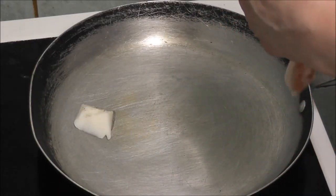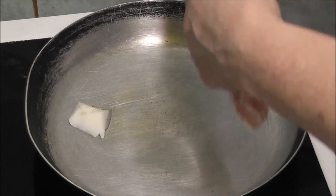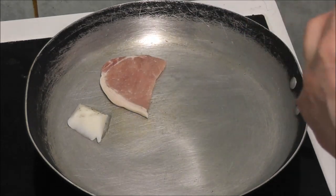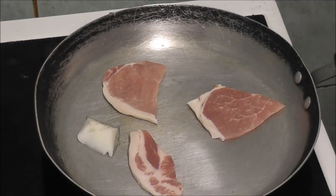I'm just going to cut the bacon in three parts. You can cut it in three or you can just leave it full — doesn't really matter.